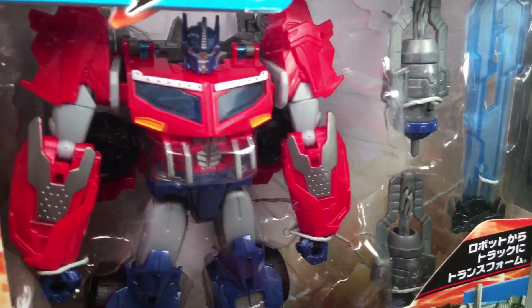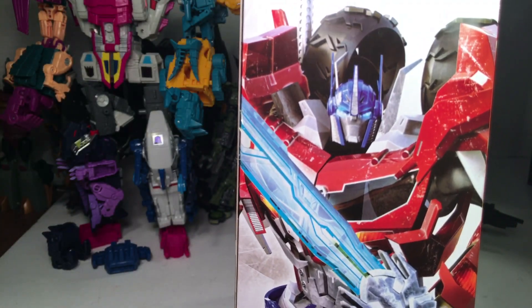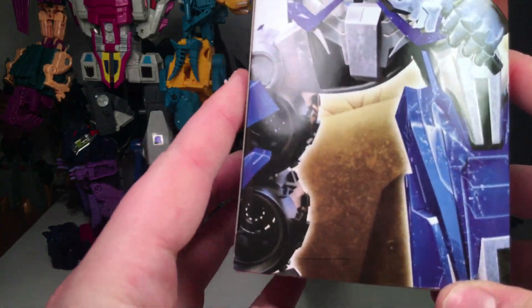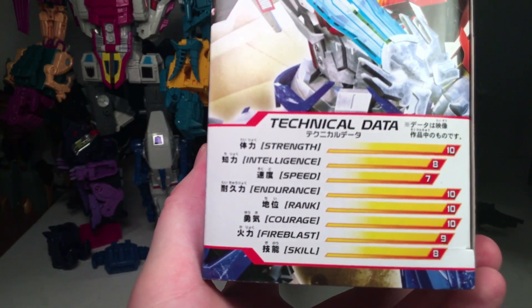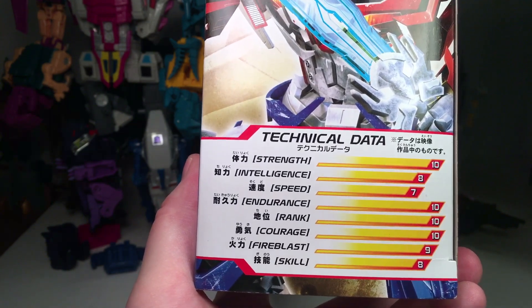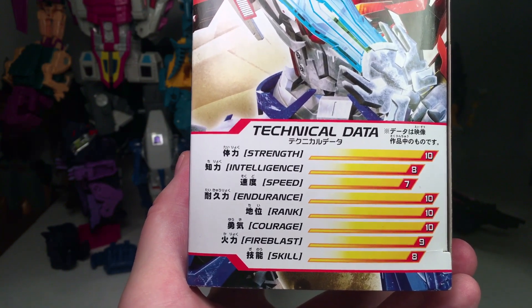Looking at the side of the packaging, you got the CGI image of Optimus. The stats are: Strength 10, Intelligence 8, Speed 7, Endurance 10, Rank 10, Courage 10, Fire Blast 9, and Skill 8. So, a lot less than the Generation 1 Optimus Prime stats.